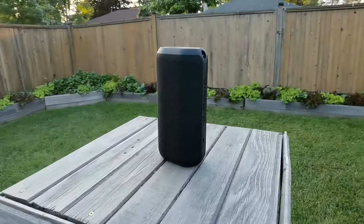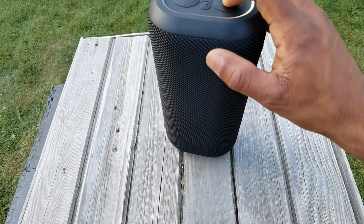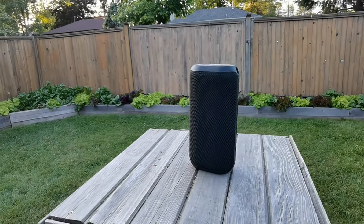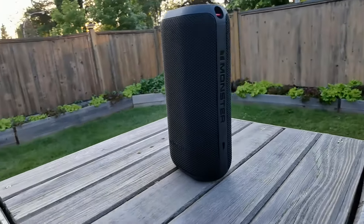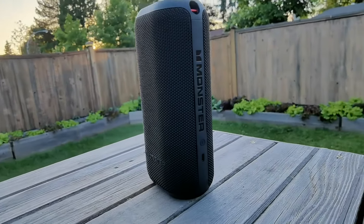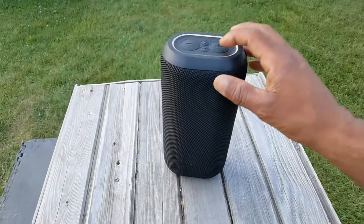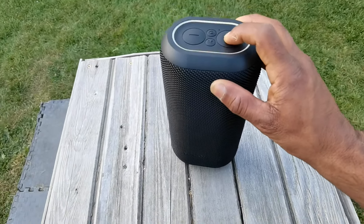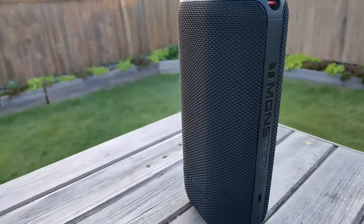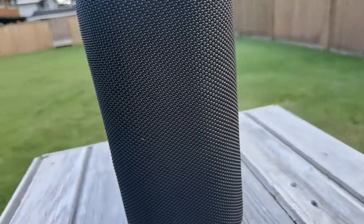Here's the bigger brother, the DNA Max. This one comes with 20 hours of battery life. Same overall design — it's about two and a half inches taller, but it does look considerably bigger on its own. We'll show them side by side later on. The DNA Max has the exact same design and aesthetics as the DNA1. There are four big buttons on the top: volume up and down, power, and the Monster button that pairs both speakers together — we'll talk about that a bit later.